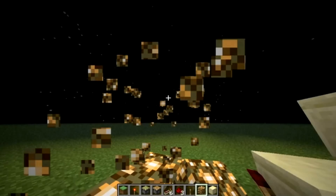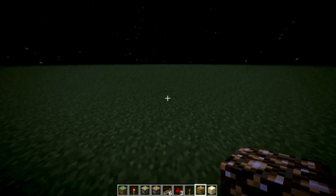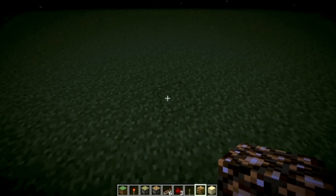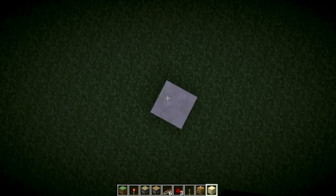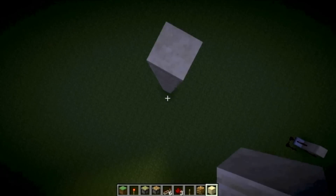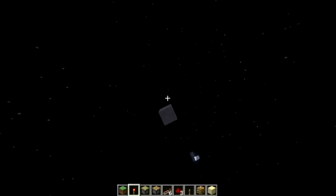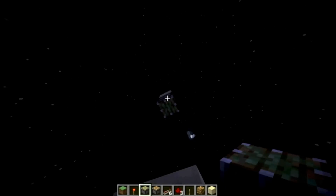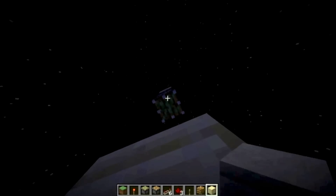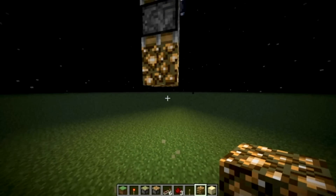Now I will go on to the tutorial for how to build the downward version. To build the downward version, you just go up a bit, and then you can layer pistons out just like so. And then you can just put your block under there, and delete the rest of the block over there.